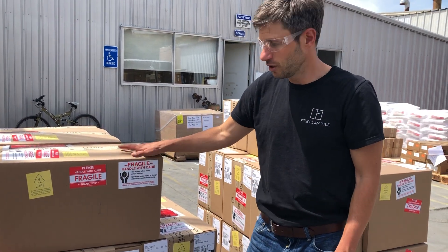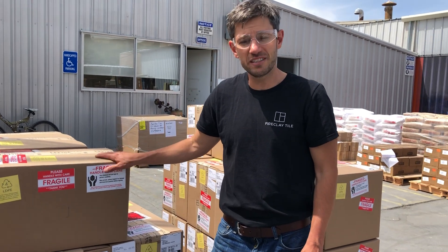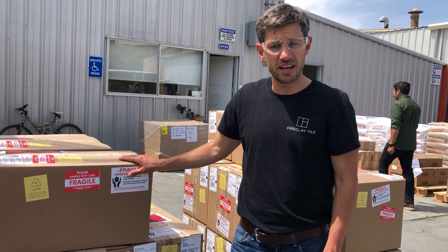These could be heavy, so be careful. But again, if you see any signs of damage, let us know right away. Please take a photo. And when you get it, please open it and inspect the contents.